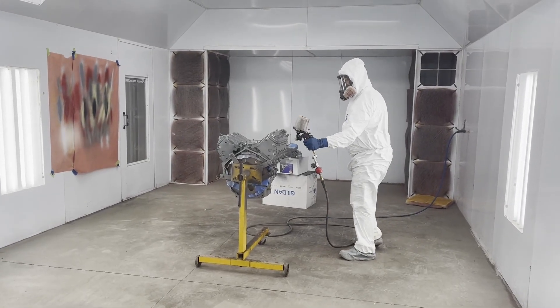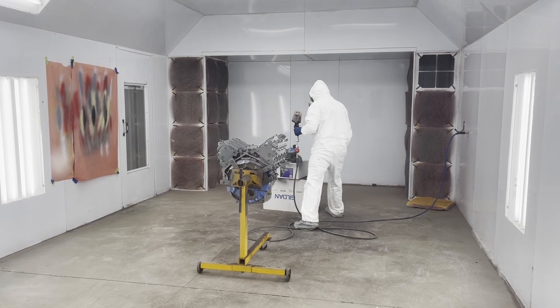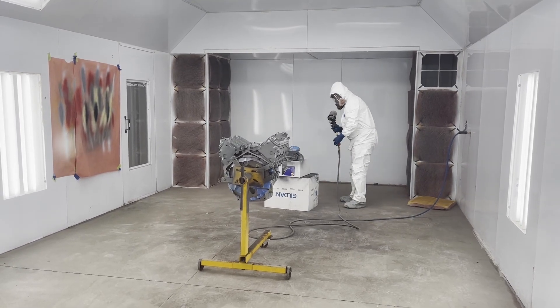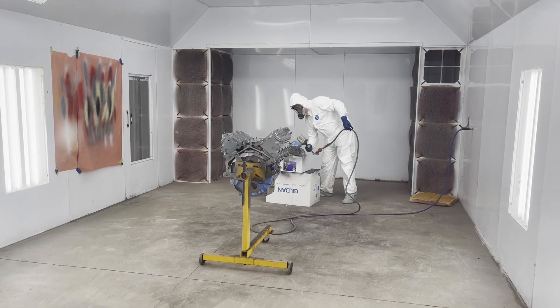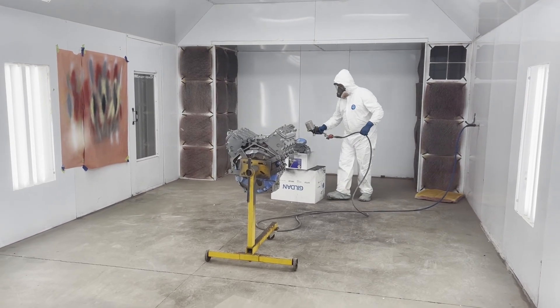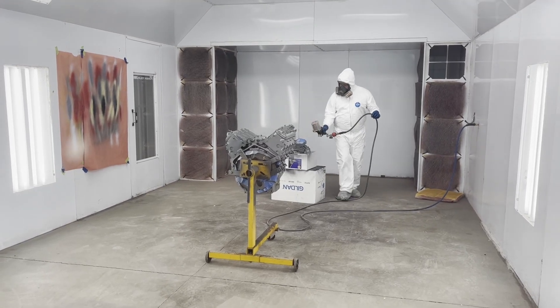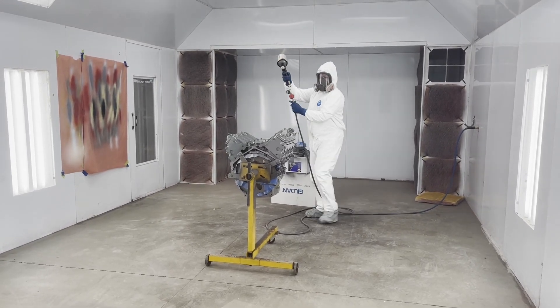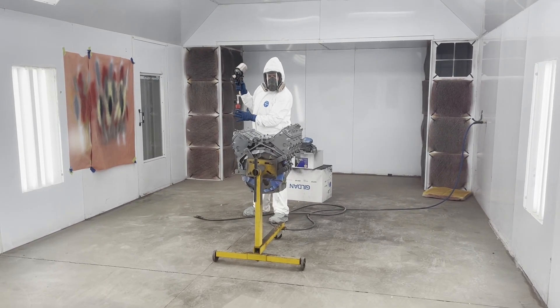Welcome back to the channel — today Andy is back in the booth. We're painting up an LS for a customer using our normal product, the Eastwood ceramic paint. This is a different color than we've ever done — it's a silver color, and it looks like it's turning out really nice.